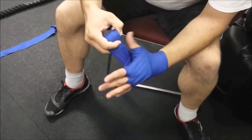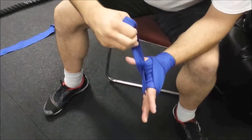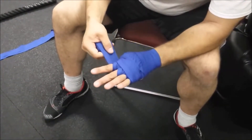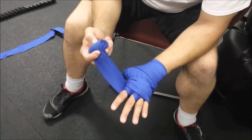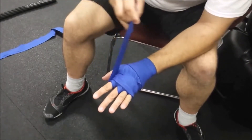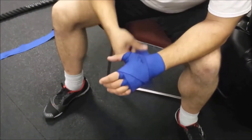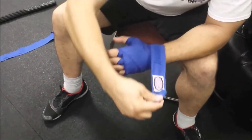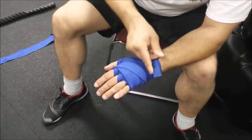Now I like to come back up and cover the base of my hand — it really snugs everything together. By coming between the thumb and the pointer it snugs up all those loose ends and keeps them tight so they don't loosen up while you're sparring. Go around once, maybe twice — at this point it's really about how much wrap you have left and how big your hand is. Give a test flex to make sure it's not too tight. Then finish your X back down around the wrist and use up the rest of the fabric, making sure you haven't folded it over.